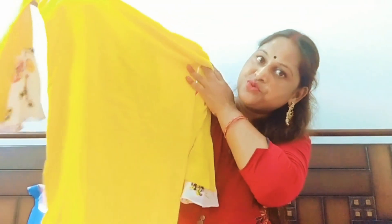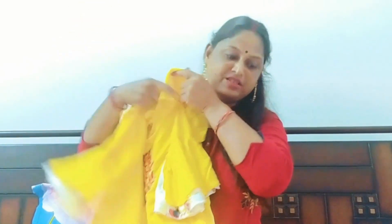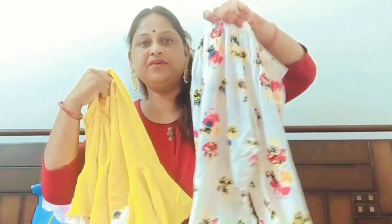The color is very beautiful. When I ordered it, I had no idea how it would look, but it turned out very nice. As you can see, they look very beautiful. There is also a kind of printed plazo with it — look at this.